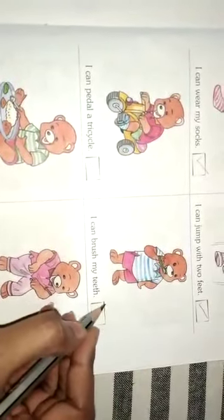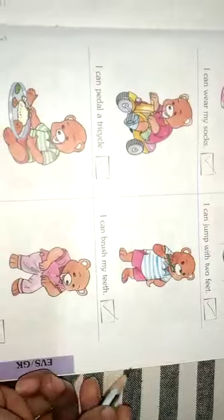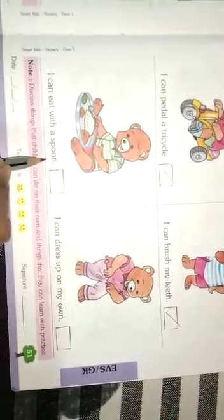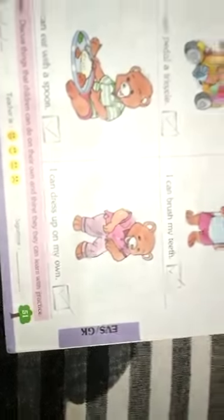Yes, I can brush my teeth. I can eat with a spoon — yes! I can dress up on my own — yes! So the activity is completed.